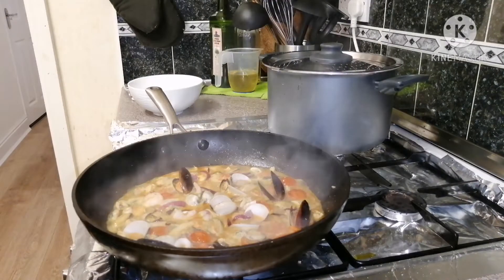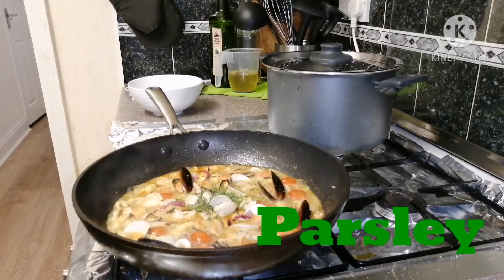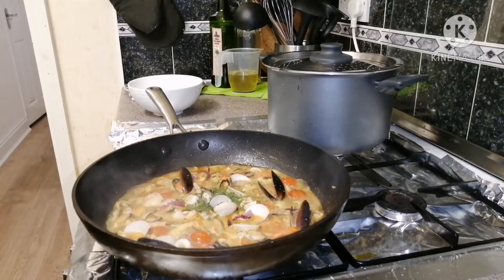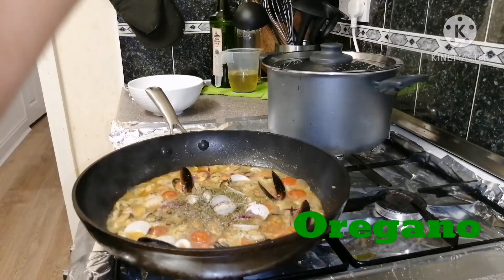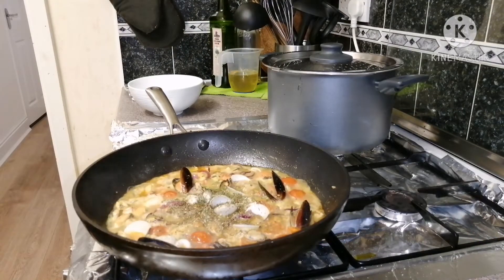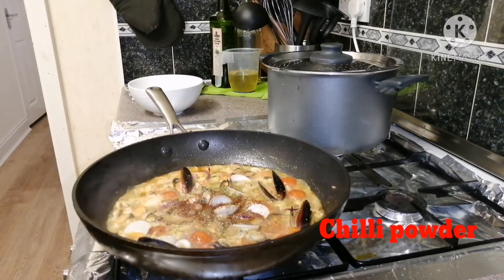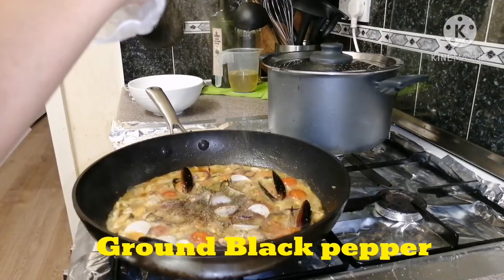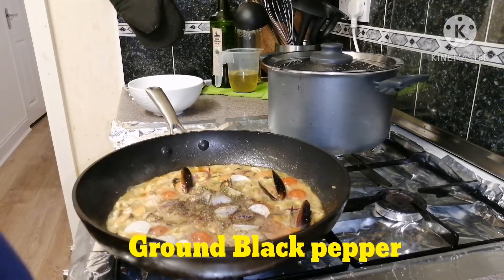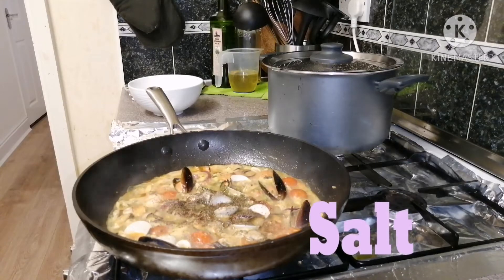Now guys, let's add the seasoning. I like to put parsley, oregano, chili powder, black pepper, and a little bit of salt.